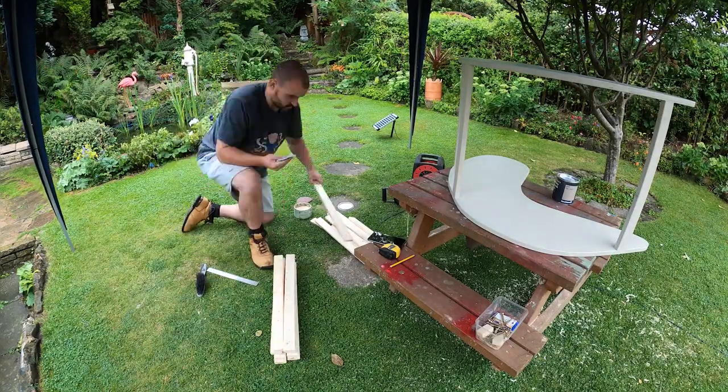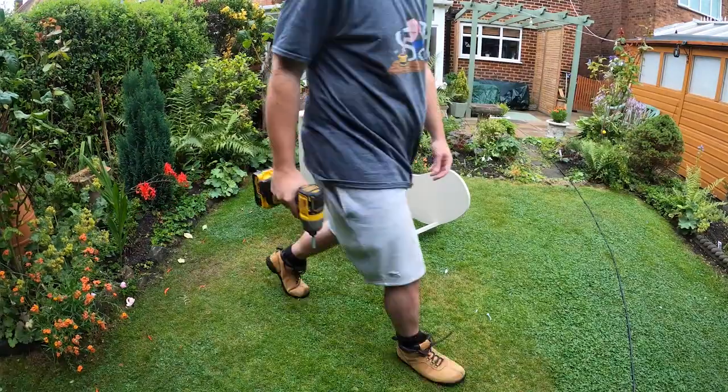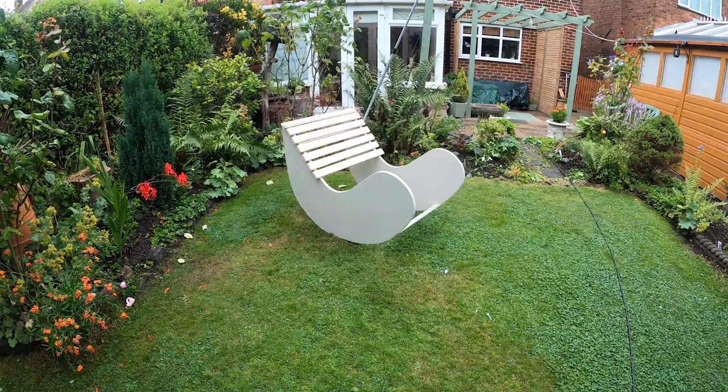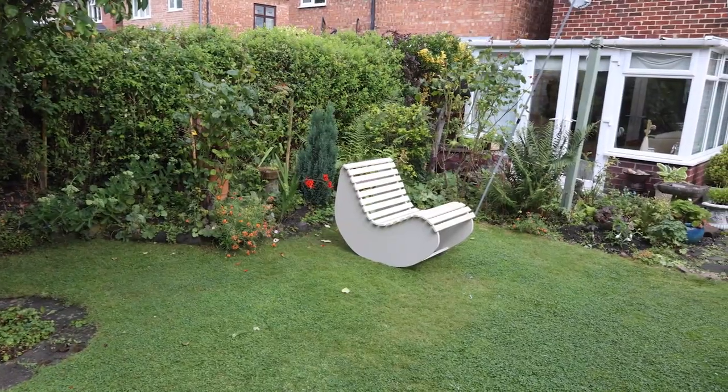While that paint's drying, I've gone ahead and got all the slats sanded, and now I can get them waxed. With all of these waxed, I can just reattach them to the seat again with the same screws I took out. Luckily all the holes are already in place, so it's just a case of matching them up.